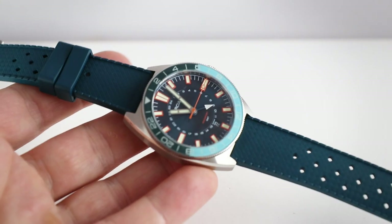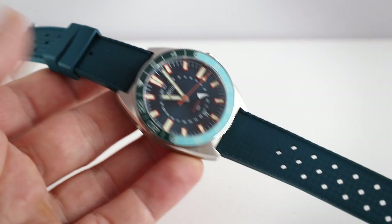But now let's stop that introduction here. Let's go in the lightbox and check it out. And there we are with our Aquasport GMT watch.